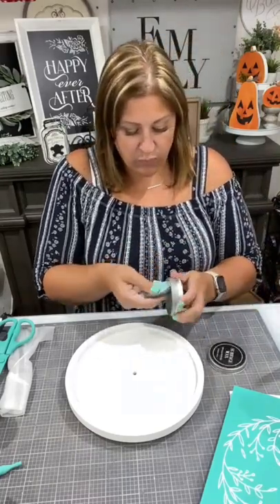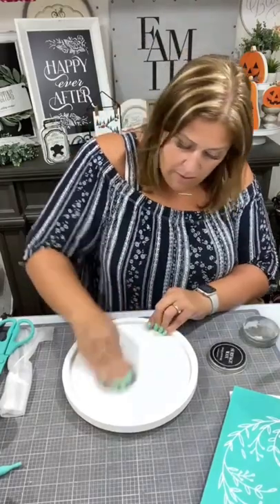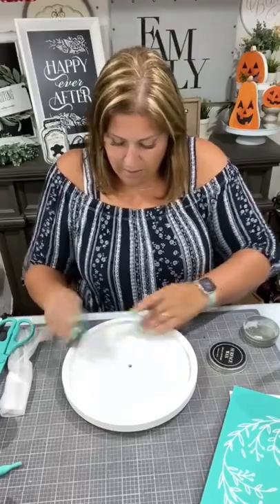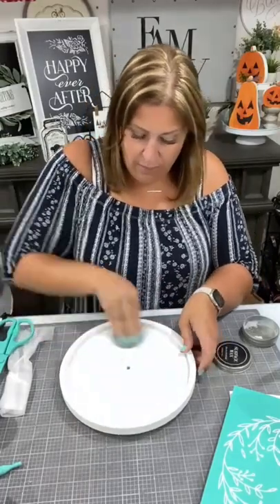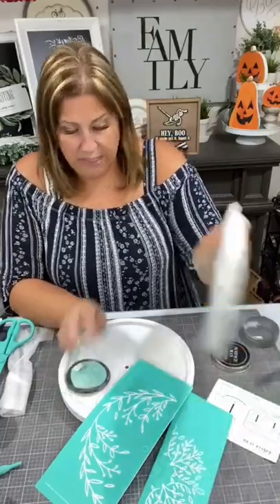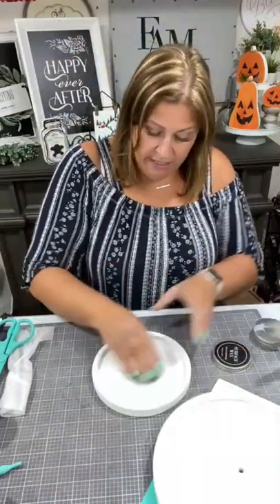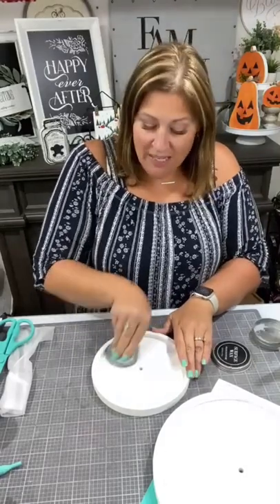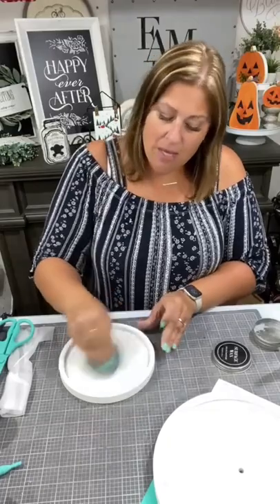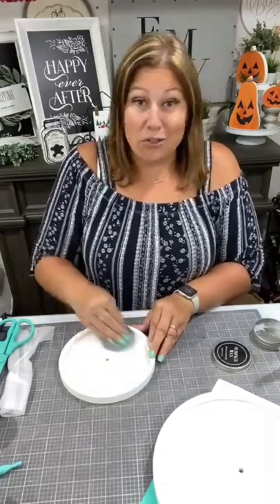Get that waxed, and then we'll go ahead and open up this next one. Pretty quick and easy project, but it's going to get your tear tray ready for next week, because we're going to create the most adorable autumn decor for your tray.